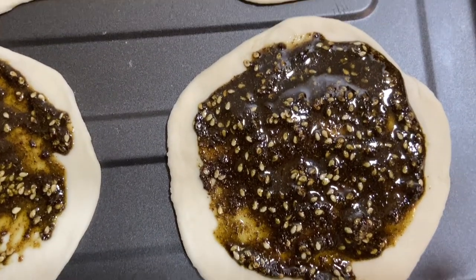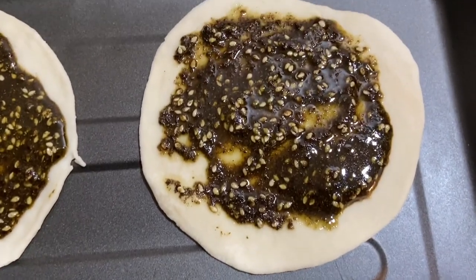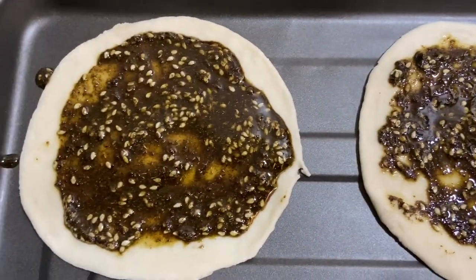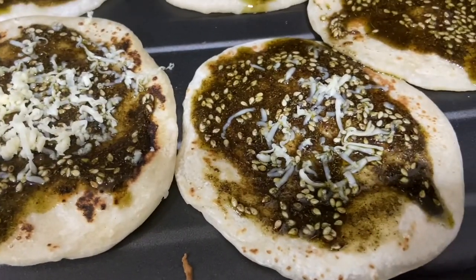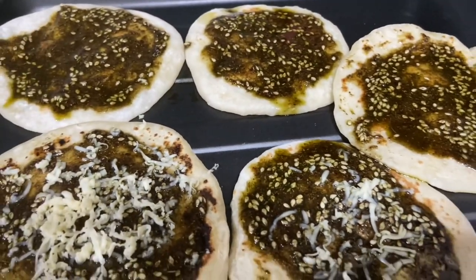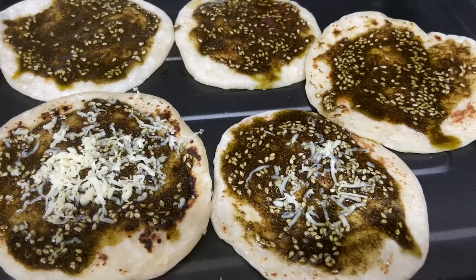Hello everyone! Today I'm going to show you how to make zaatar bread, this Middle Eastern flatbread that's mild, soft, and great for a light breakfast or easy snack. You can grate cheese on top as well — the savory, smoky zaatar seasoning, the tanginess, and the creamy cheese on top is delicious.